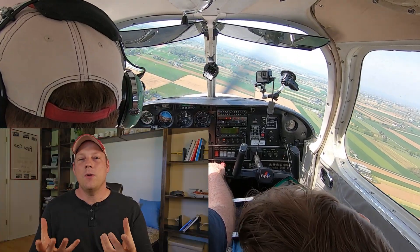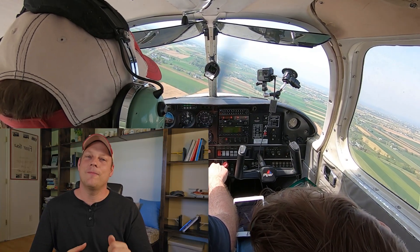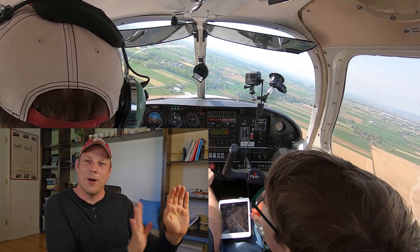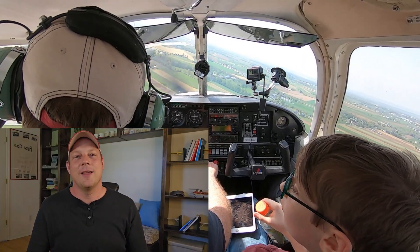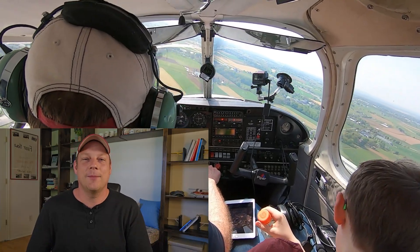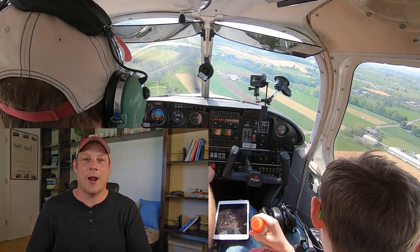If you needed additional stopping power, you could open the doors and hold them open to induce drag. On a Cherokee you've got one door and a little window — you can stick your hand out, though that wouldn't do much. On a Cessna, maybe you have two doors. So that would be another idea to induce some additional drag.